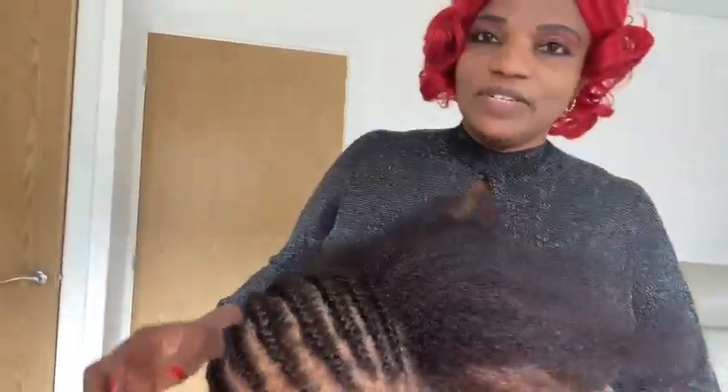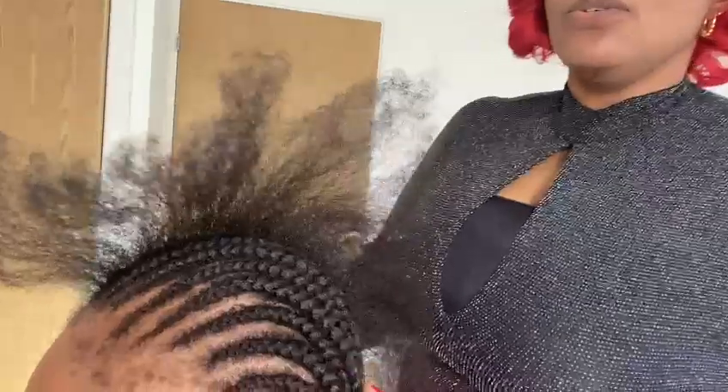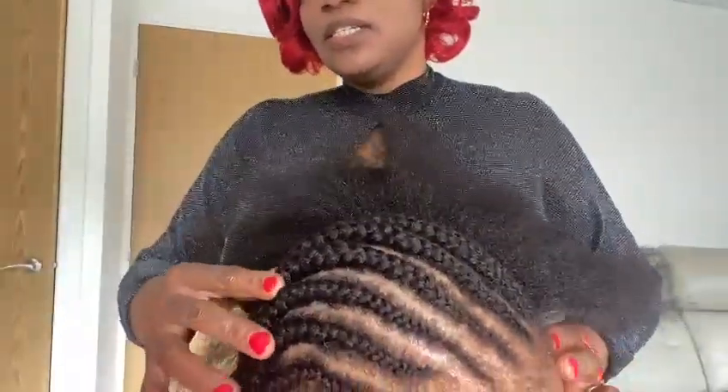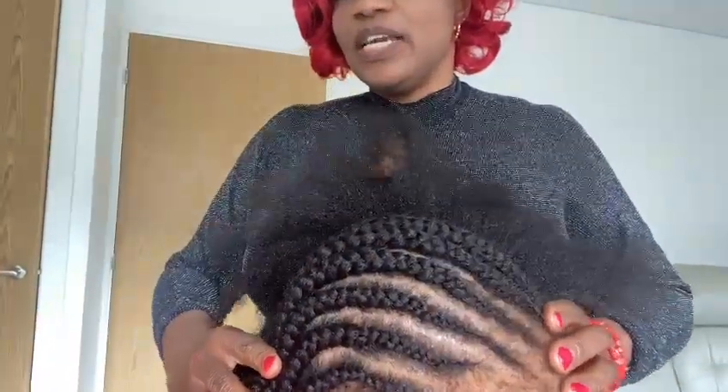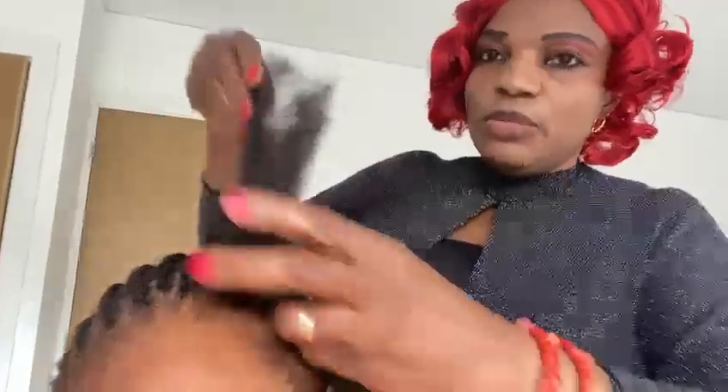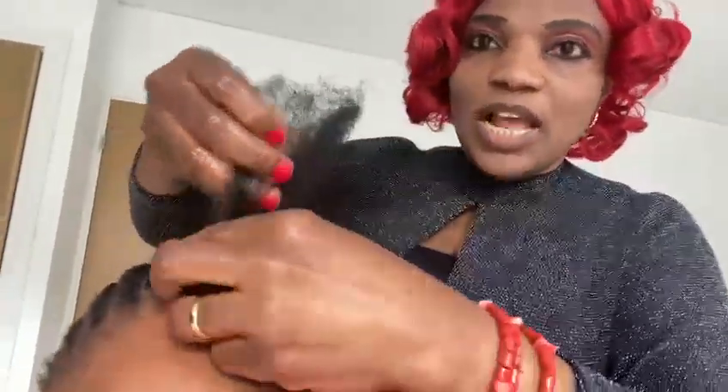Look at the cornrows - I've already done all this, can you see it? I've done everything on this side too. This is my handiwork, not a professional, I'm still learning. This is her natural hair - you can see how long it is, even at the back. It's very long and thick.